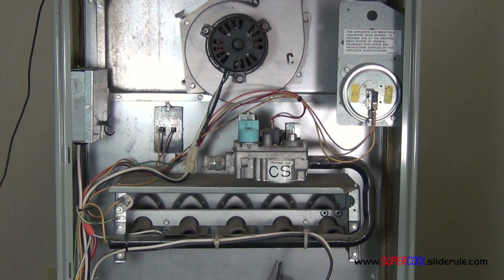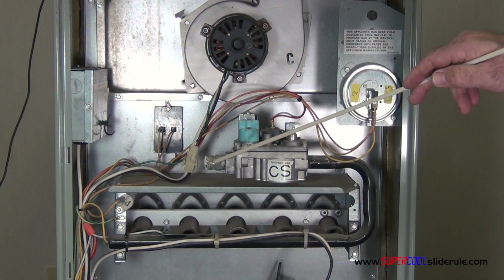Hello, Brian Nolten back with another super cool slide rule tutorial. In this tutorial we will test a gas valve. The gas valve in this example is 24 volt. They come in a variety of voltages. Normally the incoming gas is connected here.